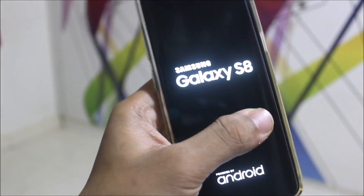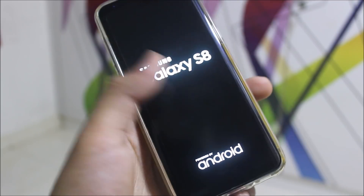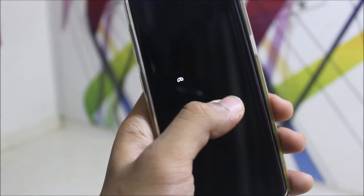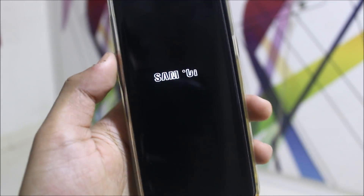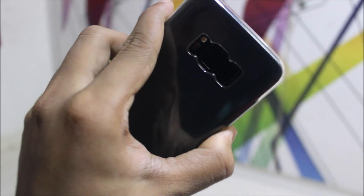So guys, that's it for the review and installation of the Iron Man ROM version 1 for the Galaxy S8. If you want to see more videos for the Galaxy S8, please subscribe below. If you liked this video, press the like button; if not, press dislike. I will see you guys in the next one — till then, bye-bye.